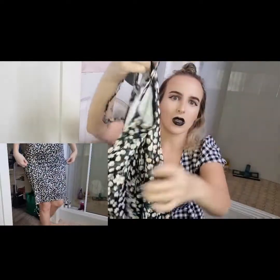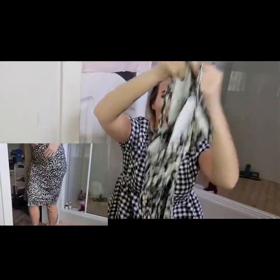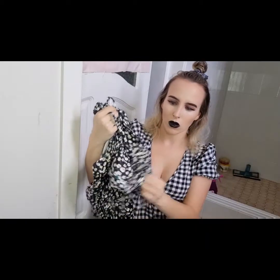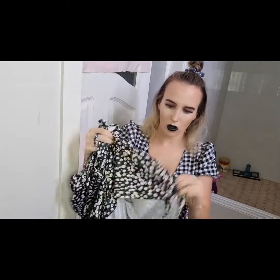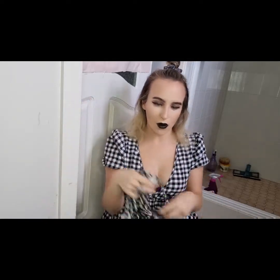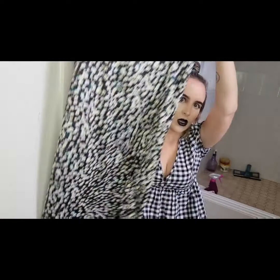I got this dress. I thought it was so cute. It's like this pattern and it's spaghetti straps, and it's got like little detail here where it's kind of like a little polonaise, and it's got like a ribbed thing here. It's quite long and it's also got it down on the side as well. You can pull it up and make it really cute. I really like it.